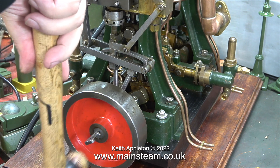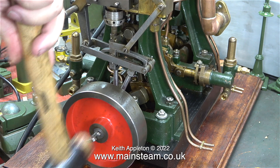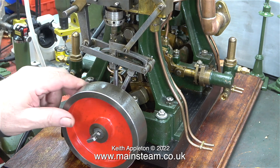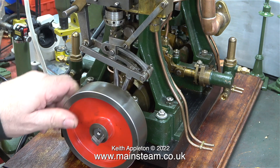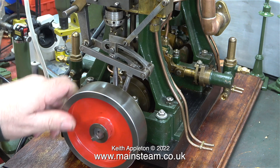To save some time I reassembled the valve gear without the camera running, because when I'm filming things it takes a lot longer. Both of the eccentric straps are only fastened at one end, but that's sufficiently rigid to operate the valve gear.